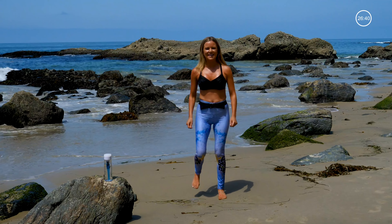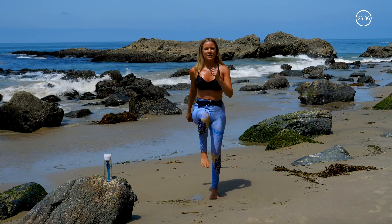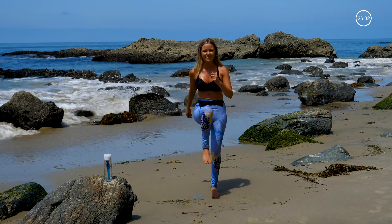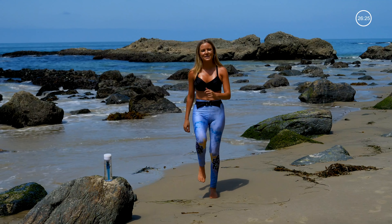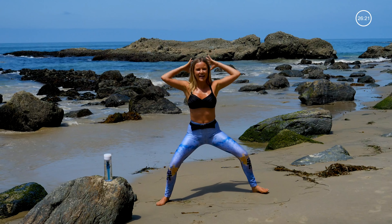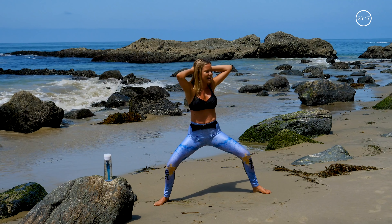Now bringing the butt kicks in and then bringing the knees up. Really pulling in your crunch. We're just warming up here. Bring your legs wide, sink down low, hands behind your head. We're just twisting to the right, back to the center, to the left.